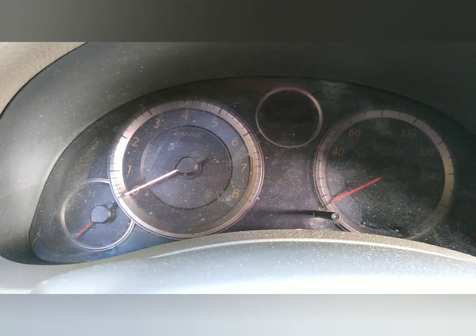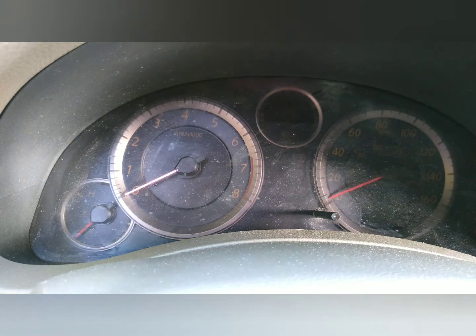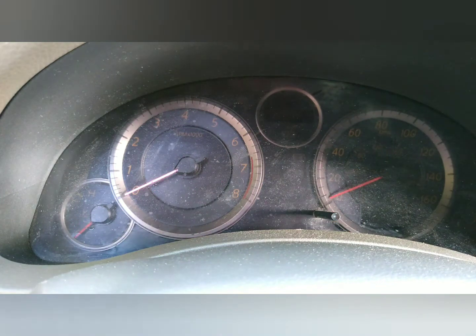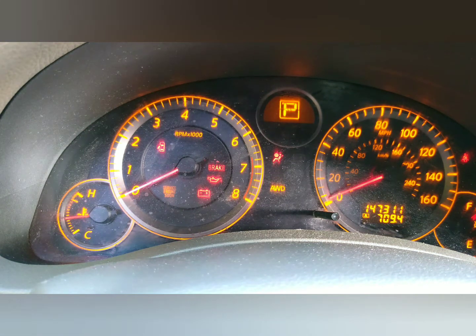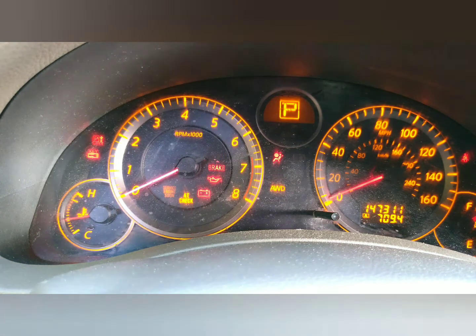I'm going to put my key in, turn it on, open the door, turn it off, close it — then repeat that sequence: turn it on, open the door, turn it off, close it, turn it on, open the door, turn it off, close it. We'll just see what happens. Alright, it's working — let me turn it on and see.